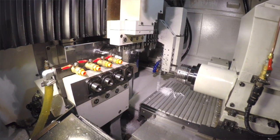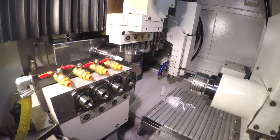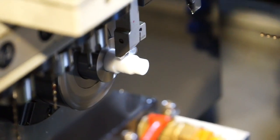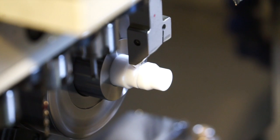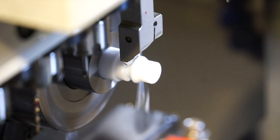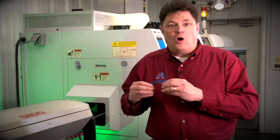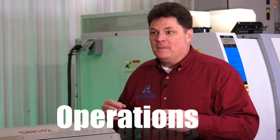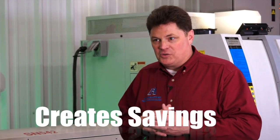Swiss lathe combines specifically two different types of processes to make your product more competitive. The advantage is that you can have multiple spindles in the same machine — one spindle can be cutting on the part with a specific set of tools, and the secondary spindle can also be cutting on the part in additional operations. In other words, a whole lot is going on at one time and your costs are dropping as a result.